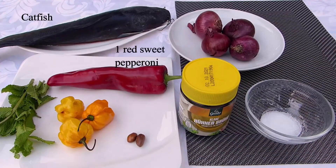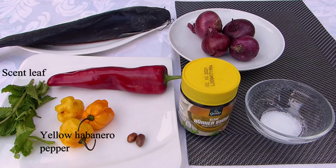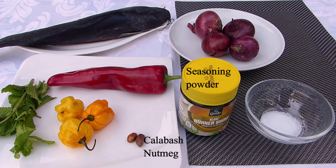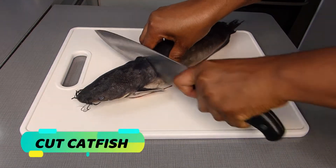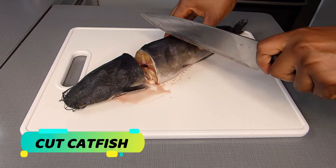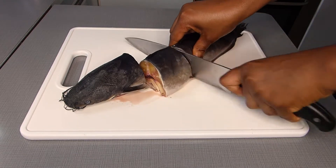These are the ingredients I will need today for preparing my soup. Please check the description box below for the list of all items you will need. For this recipe, I'm using just one catfish. You can also use more — it depends on your preference.